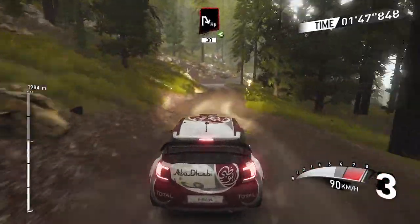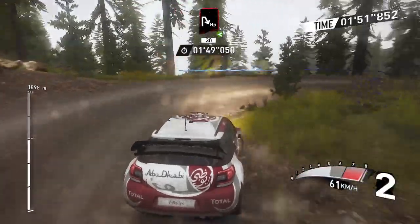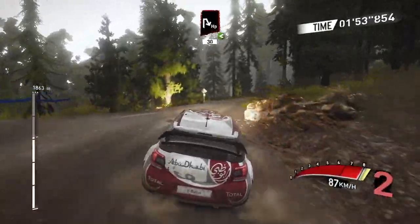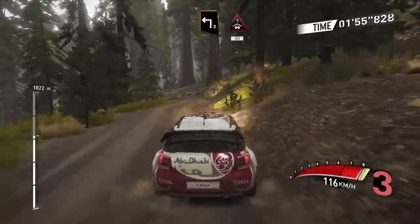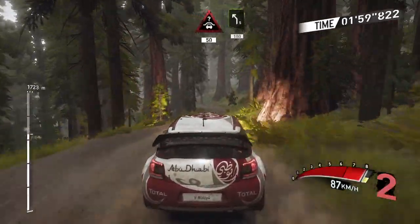Hairpin right, open 30, left 3 short, into crest, keep middle 50, left 5, cut 100.